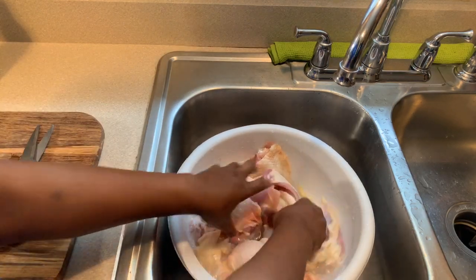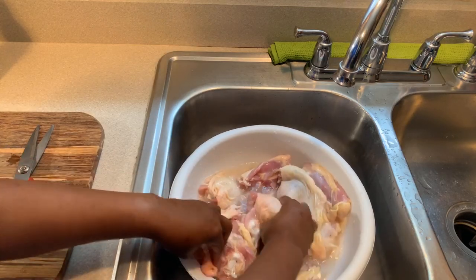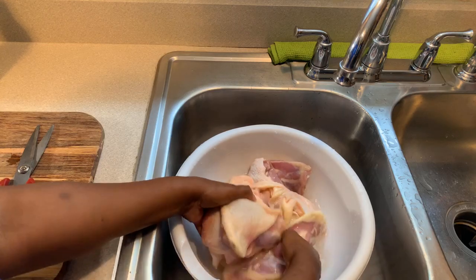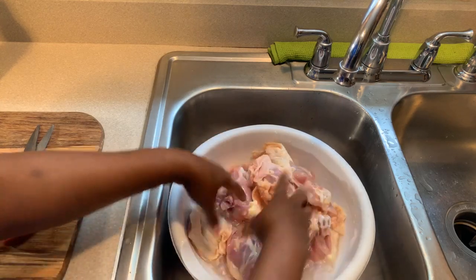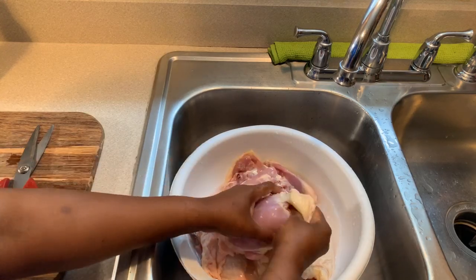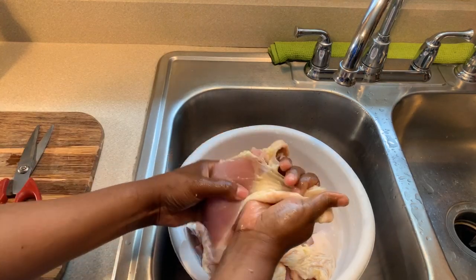Not only does the lime or lemon juice get your meat nice and clean, it also gives it a great taste. When people taste my meat, they say oh my goodness, what did you do? And honestly, it's the way you clean the meats — you have to get those meats nice and clean.